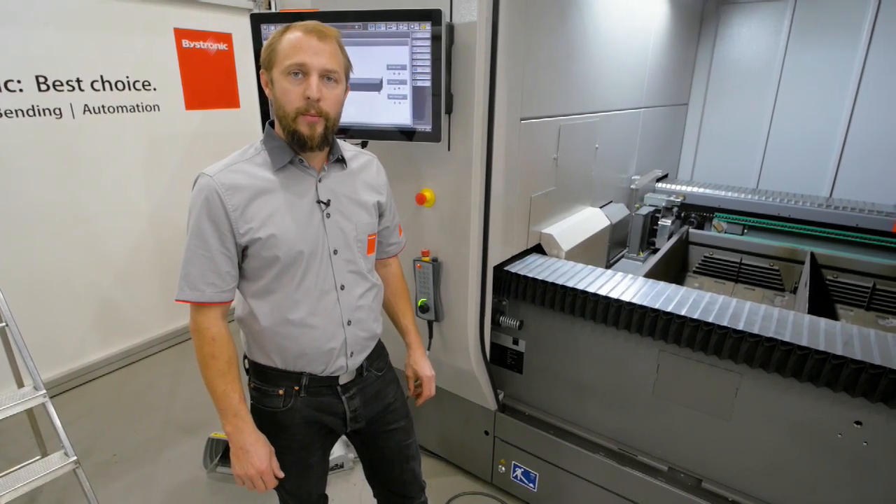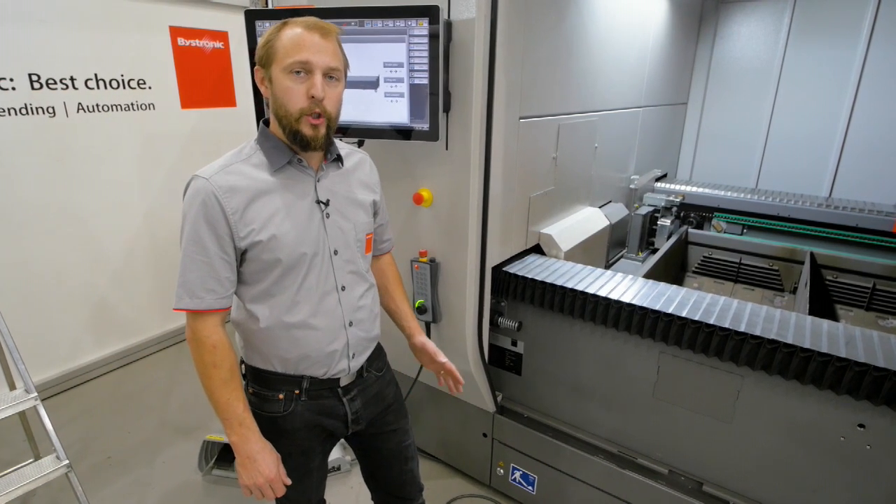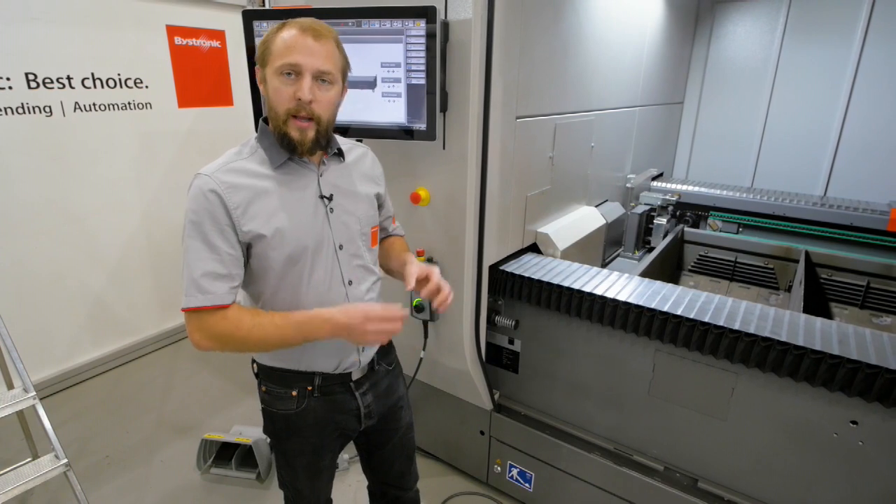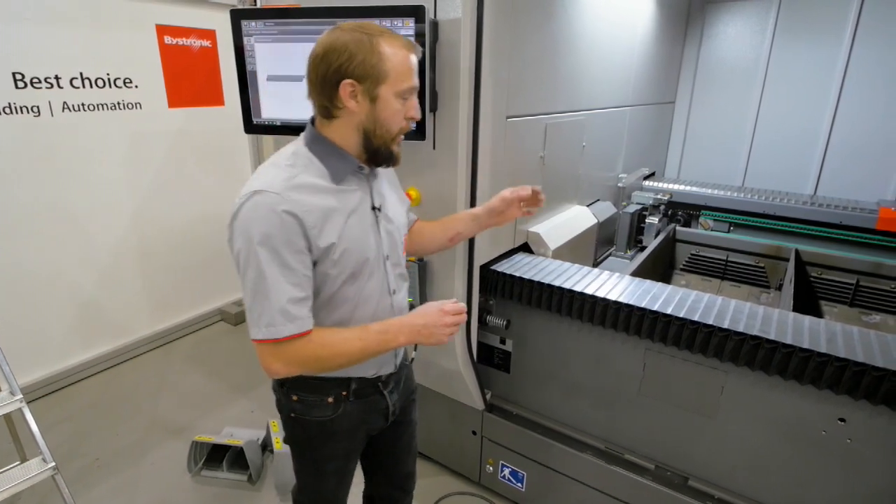Hello, my name is Yves. Welcome to Bistronic. Today I want to show you what happens with the trash. When we are cutting, there's small trash falling down inside our machine.